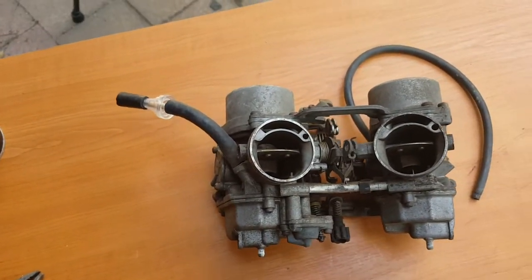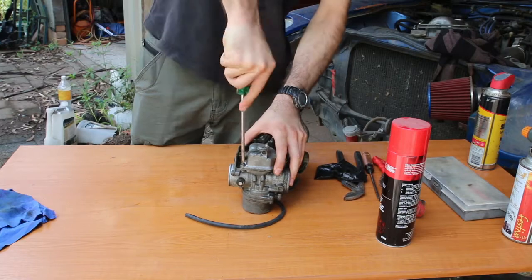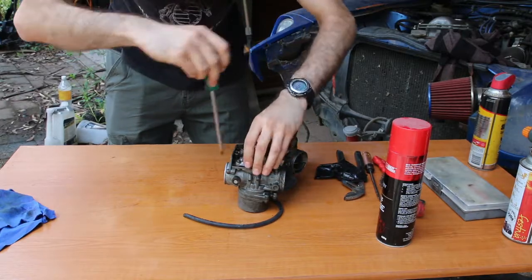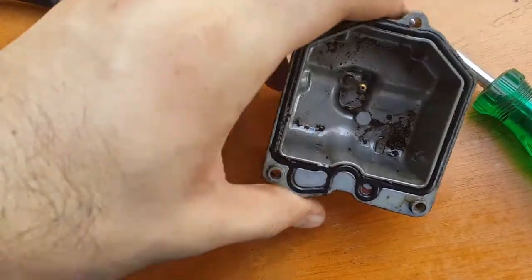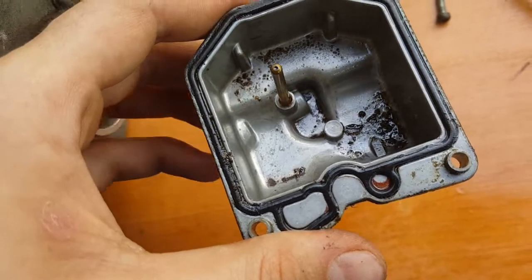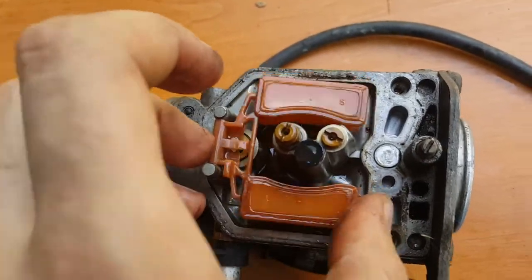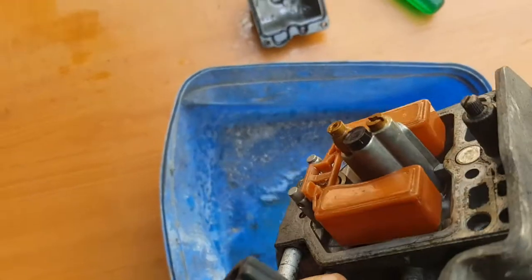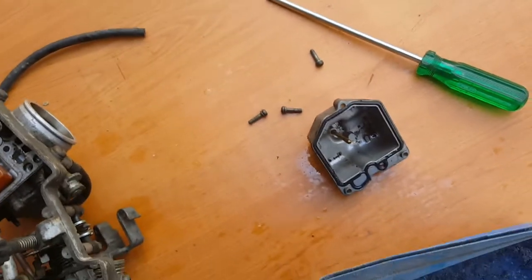I've got one of the bowls off. As you can see, there's gunk in the bottom of that. Hopefully that's been staying there and hasn't been picked up by the carburetor and passed into the engine. This is why it's important to check the carburetors. We'll pour out this dead fuel — it's been sitting there a while, that's for sure. Let's get this cleaned up.